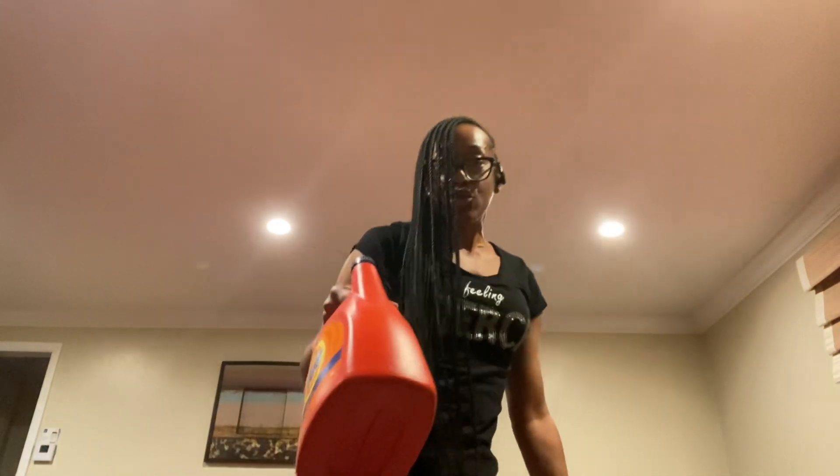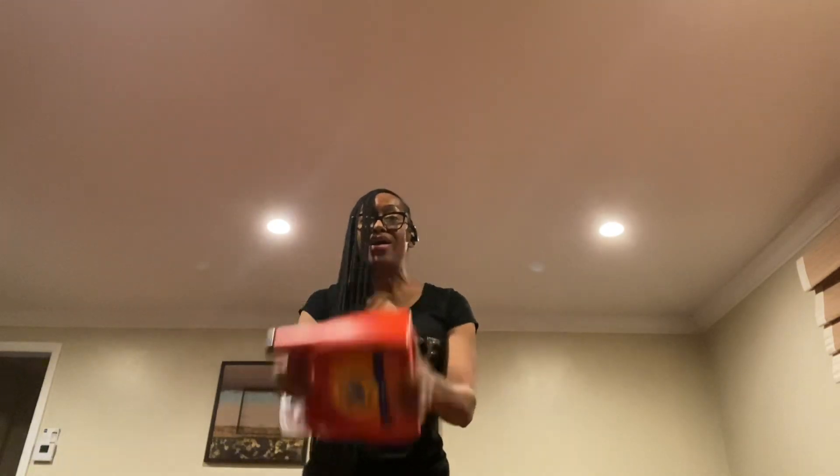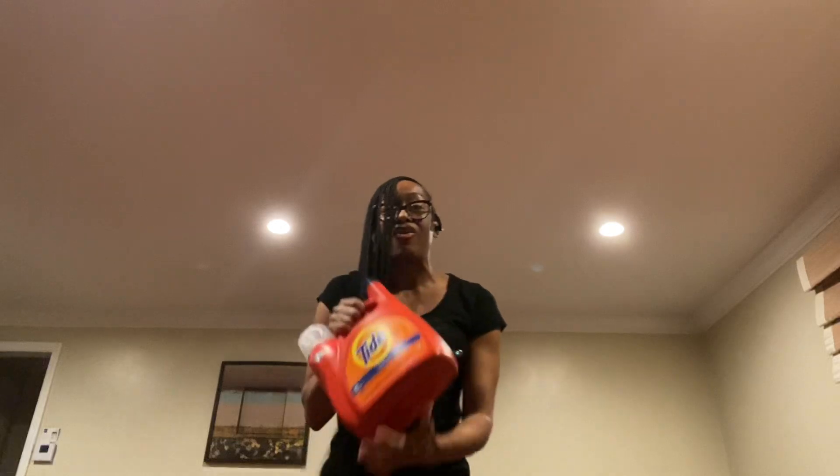Don't worry about it — use what you have. Look what I got here: this is laundry detergent. I am in no way promoting this company, just putting that out there. You can take this laundry detergent bottle and do some bicep curls, you can even squat down with it.